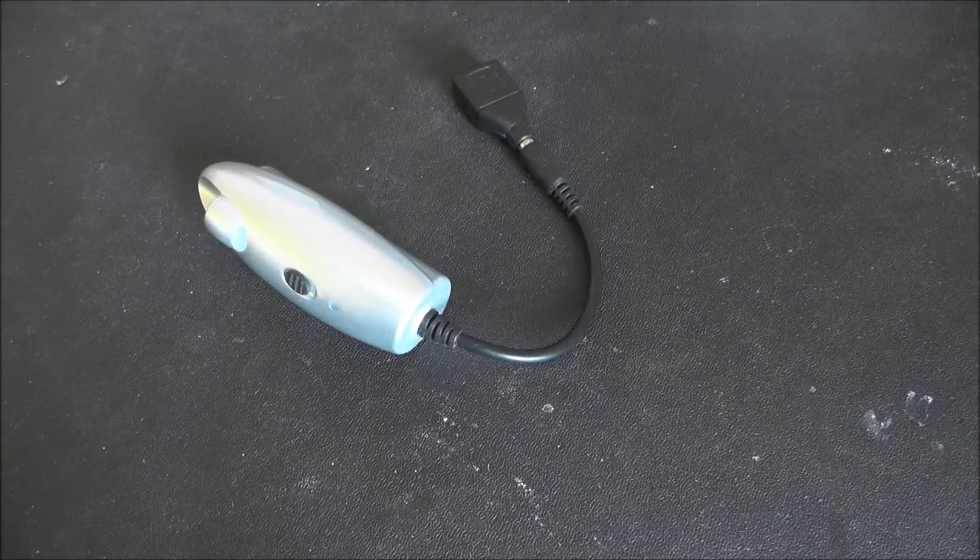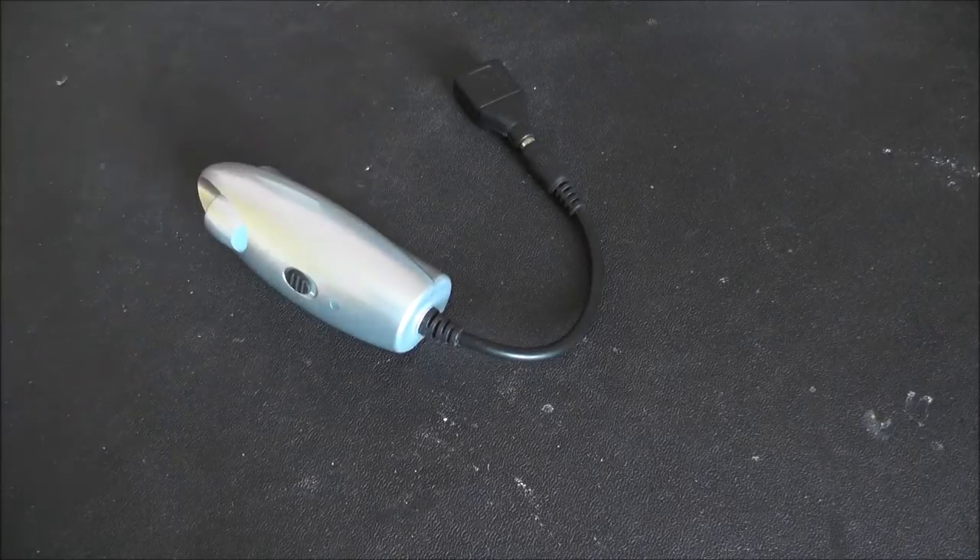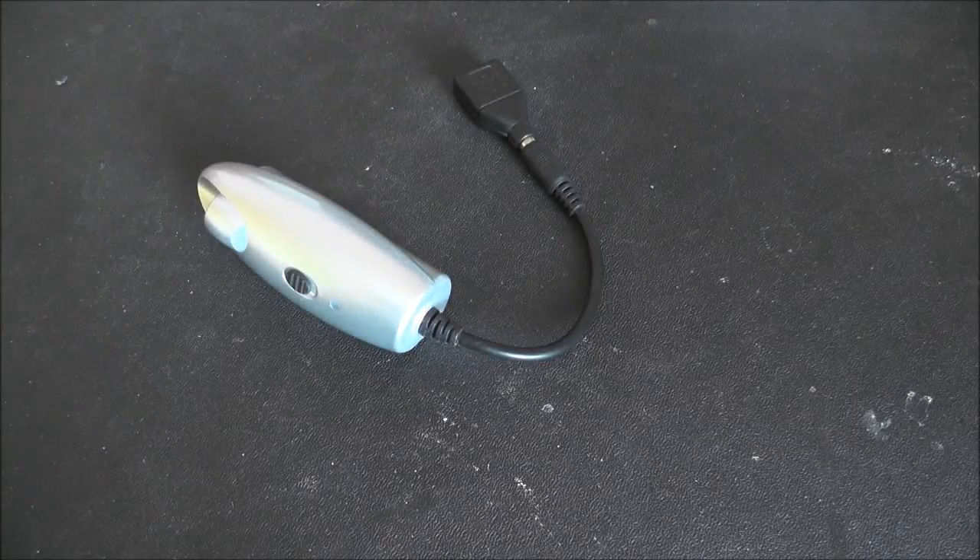Hey everyone, just wanted to talk about USB chargers today after a few recent experiences.